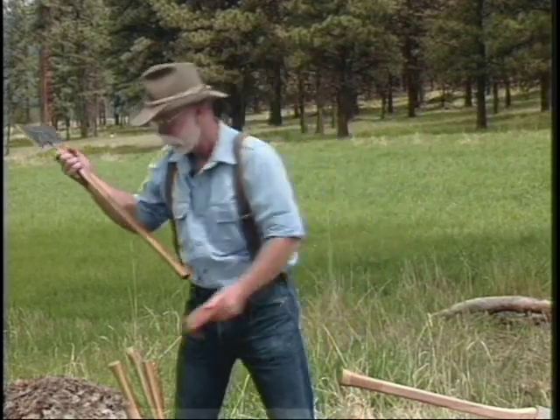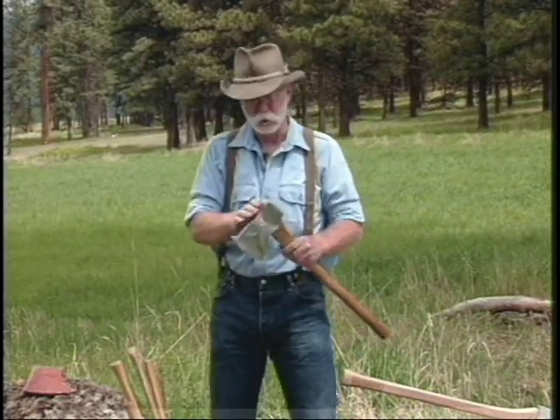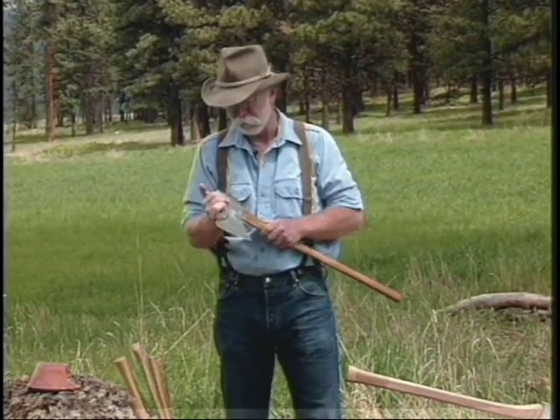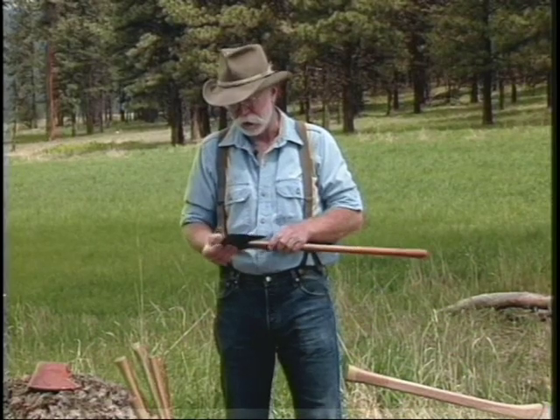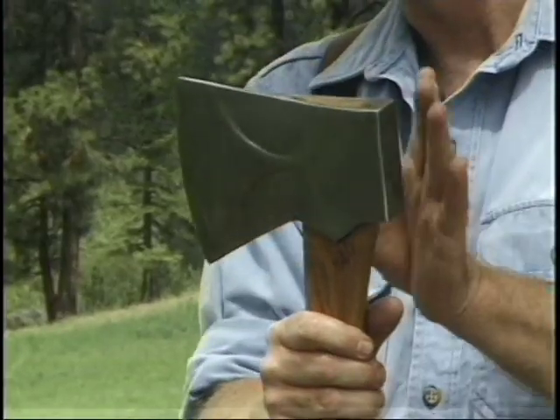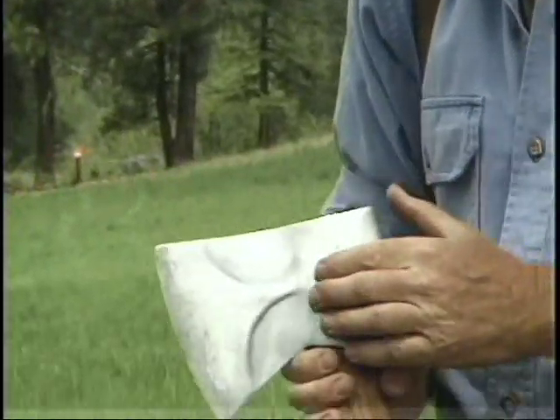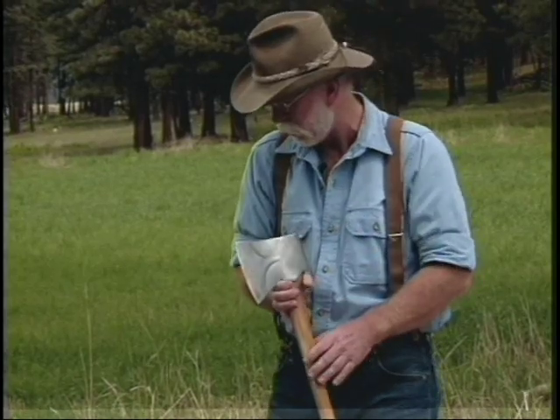We have this single bit or pole axe, and this is a good old True Temper. My father gave me this axe when I was fourteen and went into the woods. It's hung with a straight handle instead of a fawn's foot or curved handle. It's a jersey pattern — my personal favorite — because it has a short bit, wide cutting edge, and bevels ground in it which are for easy release in sticky wood.